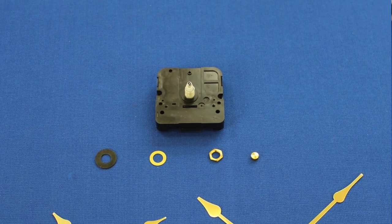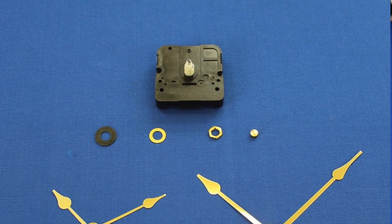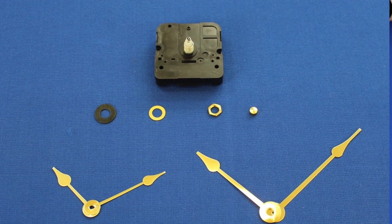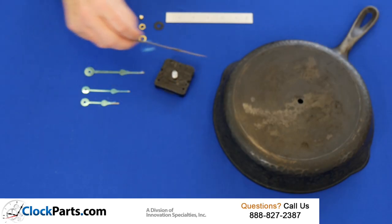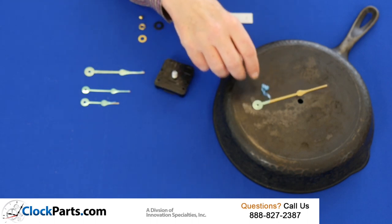That means that you get an American made mini quartz movement with a short shaft and two pairs of gold hands in the 2 and 4 inch range. Gold hands will show up much better on a cast iron pan.